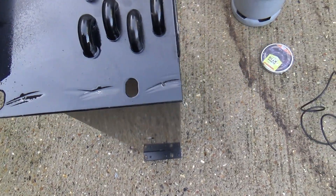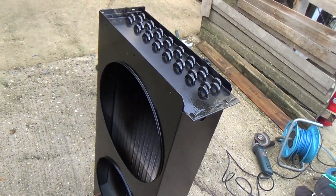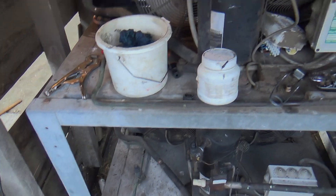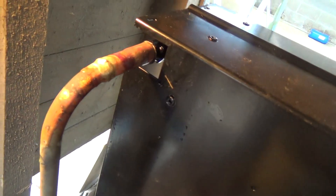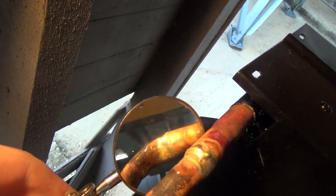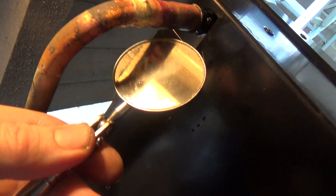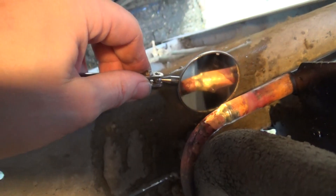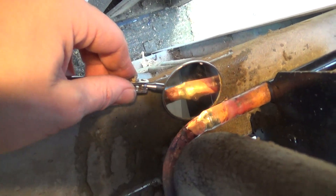Got the other side done. We've got the condenser brazed in. One of the things that's a bit of a pain with Sarac stuff is they tend to silver solder everything — even copper to copper — which is probably a better joint, but I'm just lazy and I don't like cleaning the flux off afterwards. I think we've got that one, and that one which is more difficult to get at actually looks a better joint.